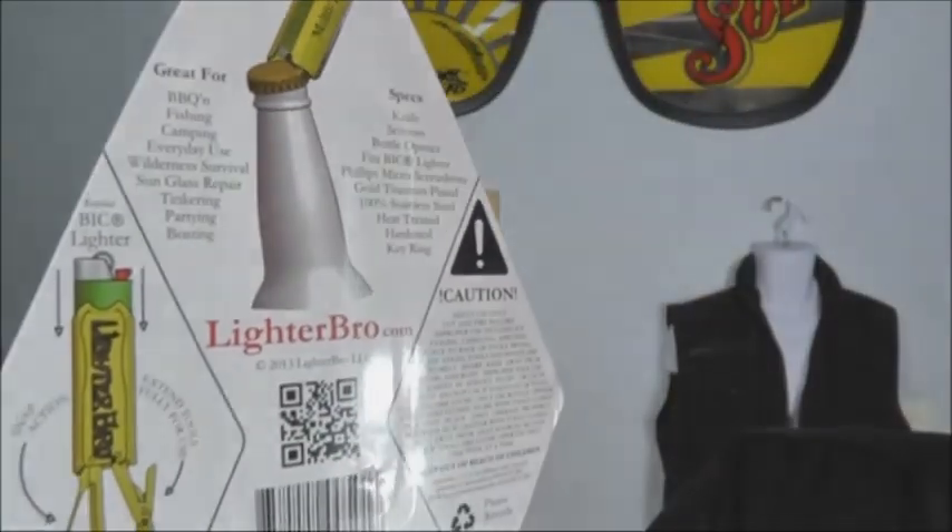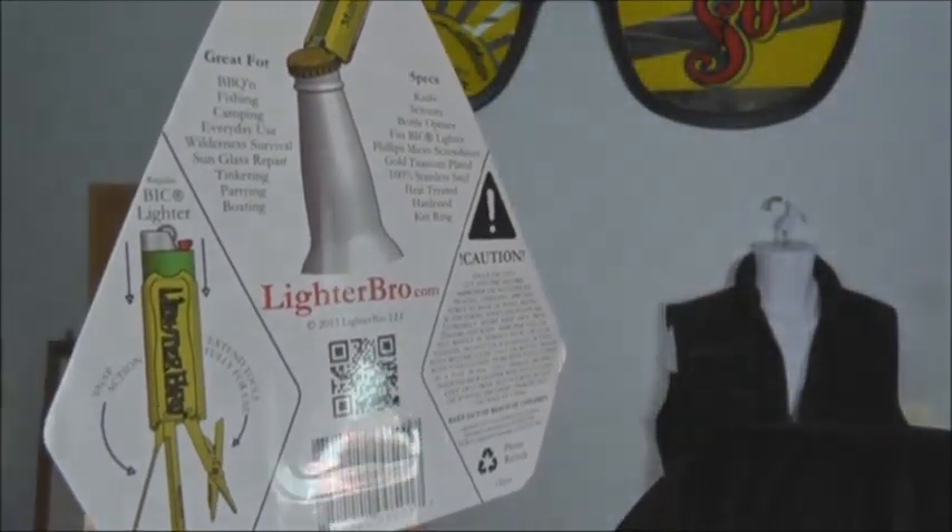I definitely recommend you check them out — the website is lighterbro.com and they're also available on Amazon, so check the links for both of those below in the description box. If you guys happen to pick one up, let me know what you think. I'll most likely be running a contest to give away this brand new unopened Lighter Bro — definitely check them out, guys. Talk to you later.